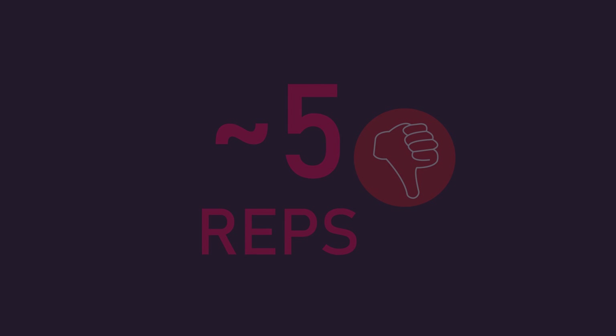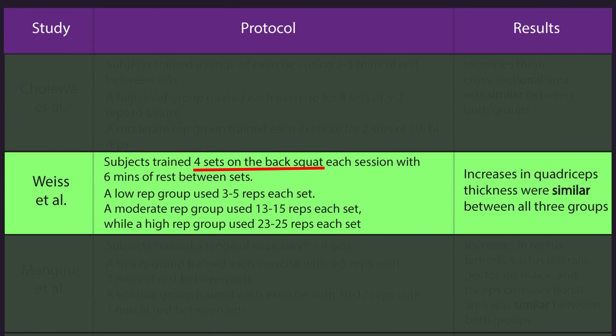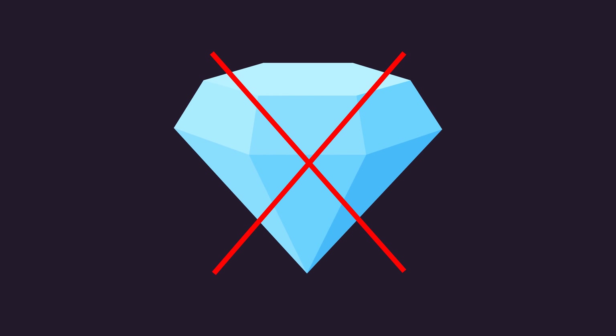One study by Weiss and colleagues did actually equate set numbers and rest interval durations across groups, and it found that 3–5 reps were similarly effective to 13–15 reps and 23–25 reps for building muscle. Nevertheless, combining the Vann and colleagues study with this overall body of data, it's far from crystal clear whether 5 reps can truly be optimal and efficient for hypertrophy. More research will be highly valuable and insightful.